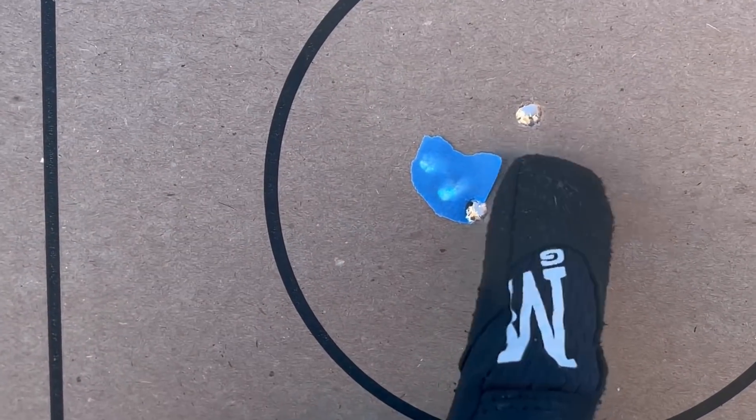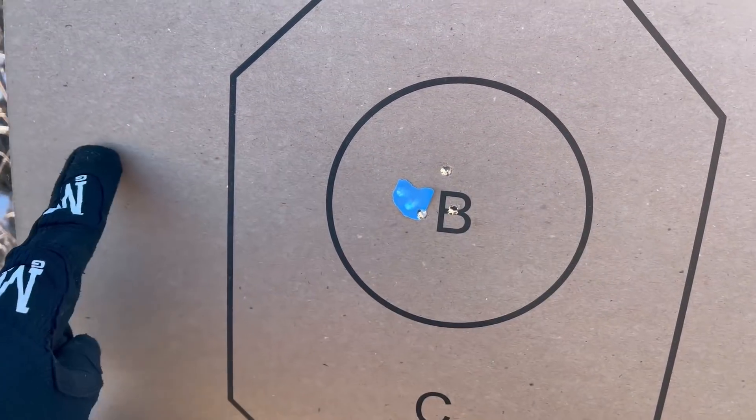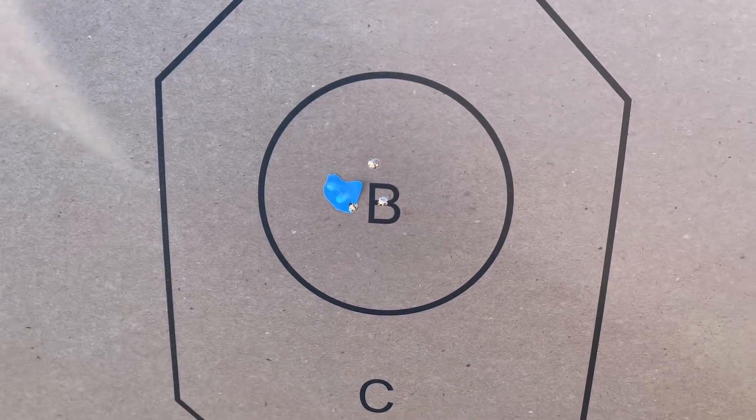The important thing to note is that we're hitting in roughly the same spot — not way off to the side or up high. When we're talking about barrel harmonics, this is usually something we're worried about at longer range shooting. It's usually not something we need to worry about at the ranges that most of us shoot at. Number three: internal entropy.